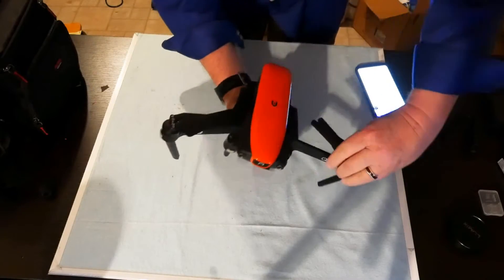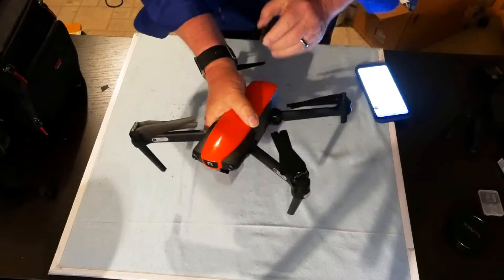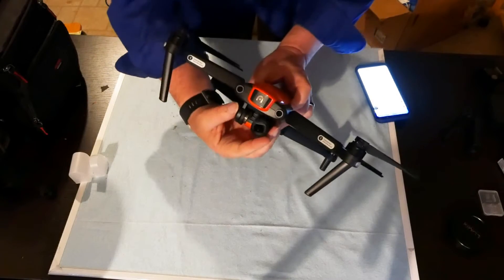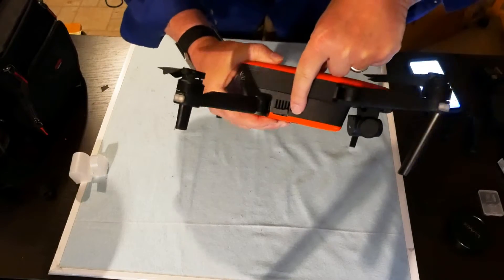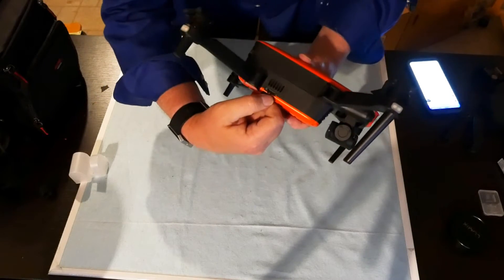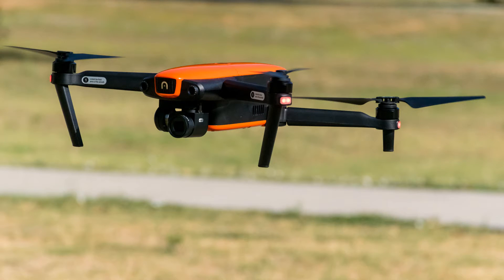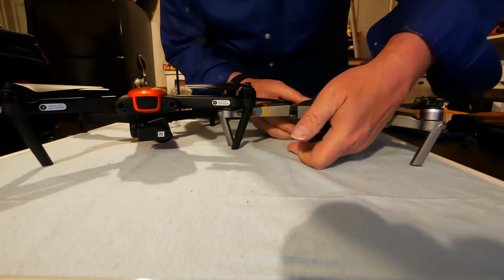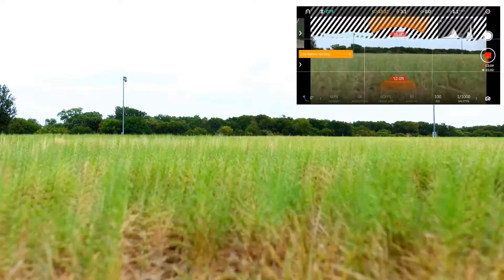First, let's talk about build quality. The Evo is a solid little drone — I think the build quality is even better than the Mavic Pro. The only fragile points are the gimbal, which is pretty much always the case with drones, and the little plastic covers over the media card slot and input ports. Otherwise, the Evo is a solid little brick that should handle the occasional bumps and thumps. Like the Mavic Pro, the Evo's camera sits very close to the ground, so you'll need to be careful when you land.